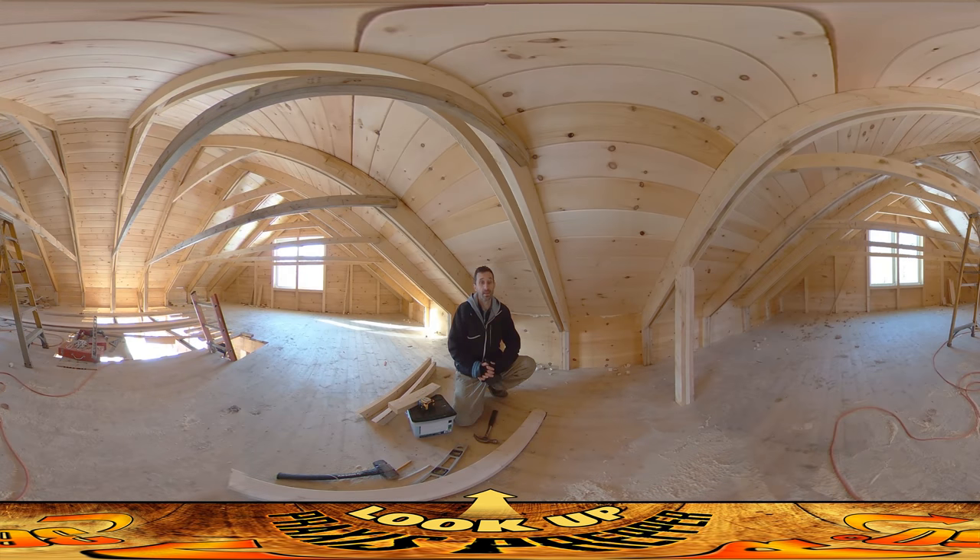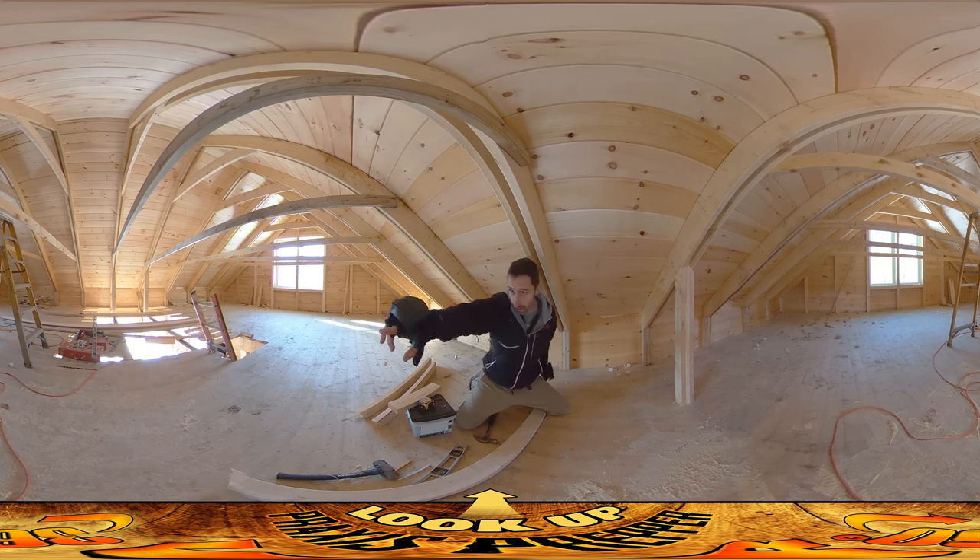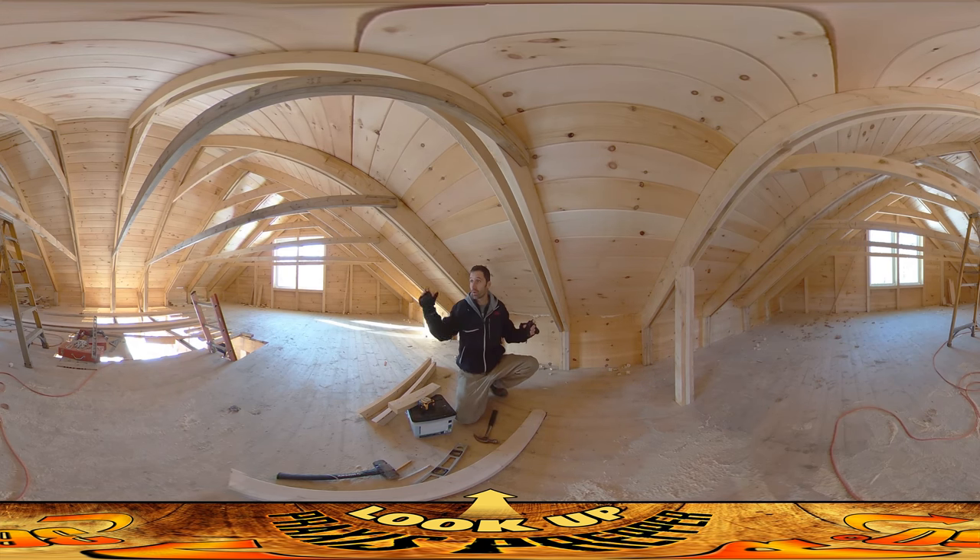Hey everybody, this is Praxis and today I'm working inside up on the top level. It's pretty comfortable in here — it's cold outside, about 20 degrees, and probably about 40 degrees in the house, which feels pretty good compared to outside. I'm working on these posts right here.